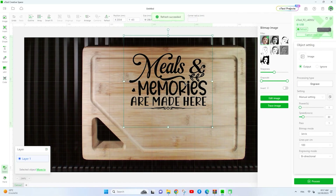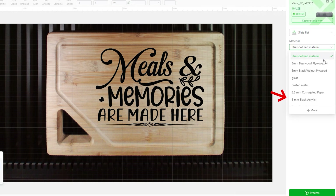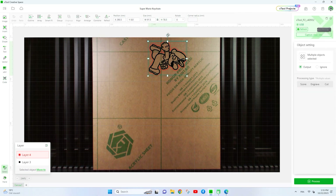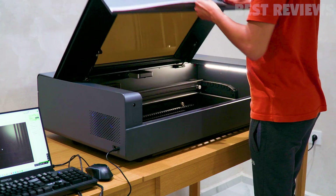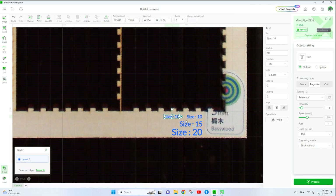The Xtool Creative Space software offers intuitive controls for importing your designs and adjusting settings. You can run a test cut to ensure power and speed settings are right for your chosen material, and with its cameras, you get a real-time view of the workspace, making it easy to position designs accurately. For basic testing, I'm going to see just how fine the P2 can engrave text using a small piece of wood.